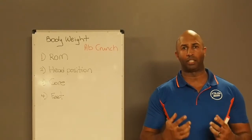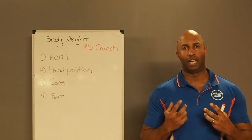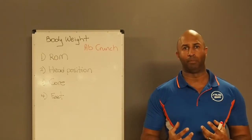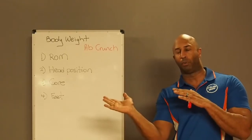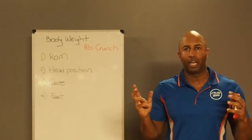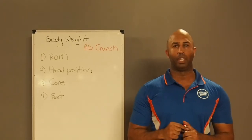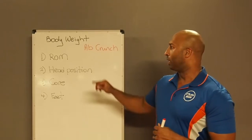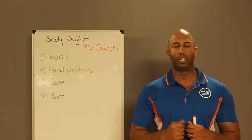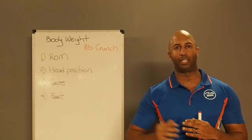Here we talk about how to contract your core and create a strong abdominal muscle. Your range of motion is not coming all the way up and all the way down — you don't need to do that to take your abdominal muscles through their full range of motion. We're simply doing a crunch. When you're doing a crunch, pause at the top: come up, pause, and then slowly come down again.